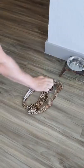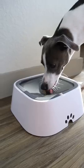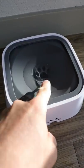Anyone else's doggy a messy drinker? It creates a hazard and is annoying to clean up. This water bowl is splash free and will keep your floor clean, and only dispense water when the floating lid is pressed down.